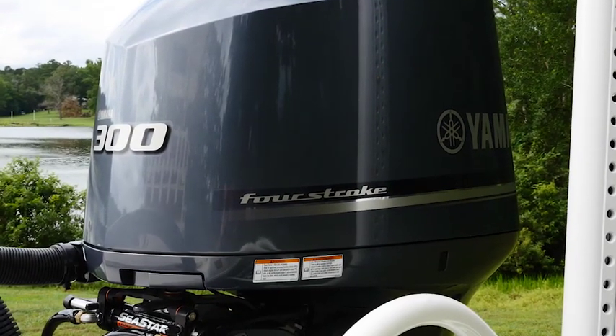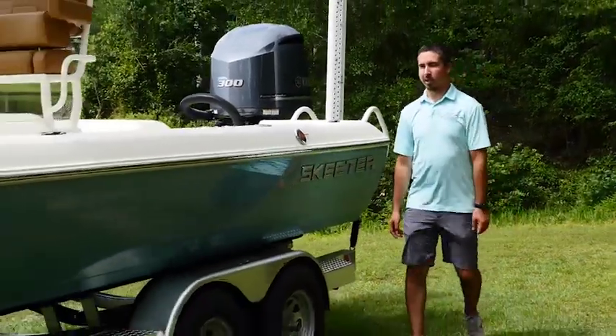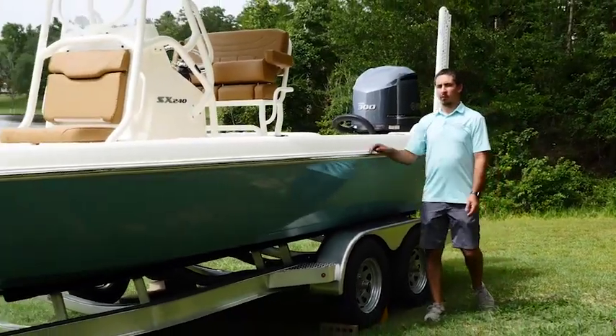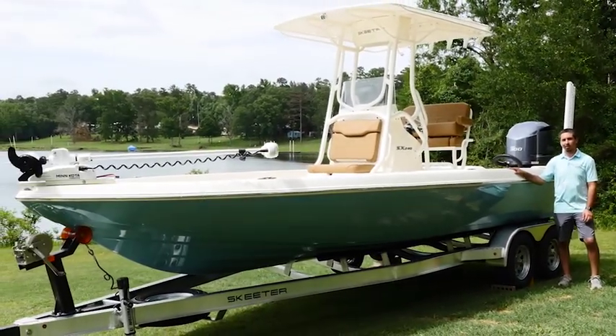To top it all off we have this Yamaha F300 motor — it's reliable, powerful, and this is what's going to get us to wherever we need to go. That wraps up our walkthrough for our 2021 Skeeter SX240. For more information you can go to www.skeeterboats.com or you can go to your local dealer and check one out in person.